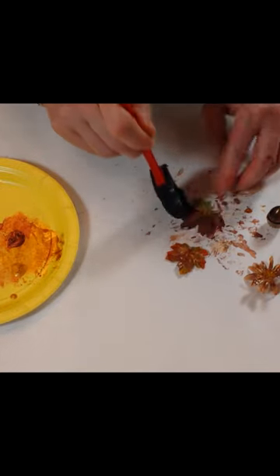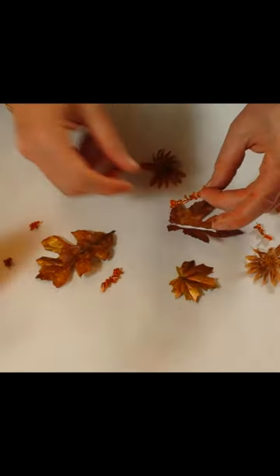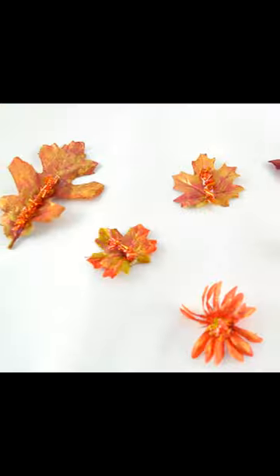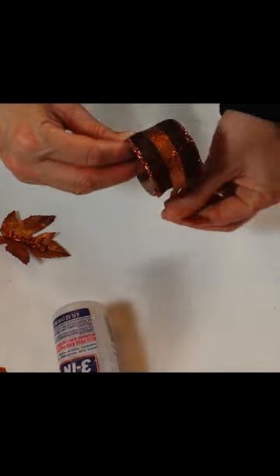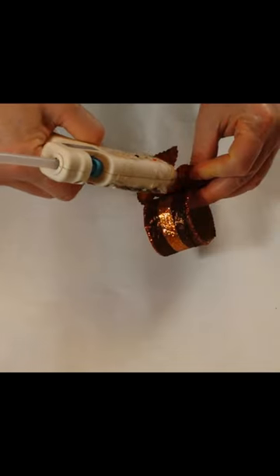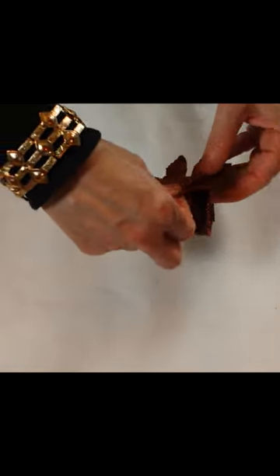Paint leaves or flowers with gold or bronze metallic paint. Add beads or accents with craft glue. Accent the napkin ring with decorative ribbon. Attach a decorated leaf with hot glue to make a beautiful napkin ring.